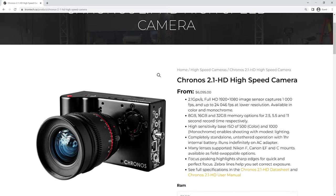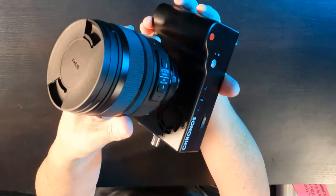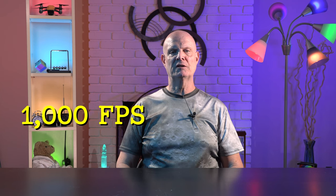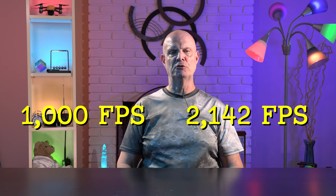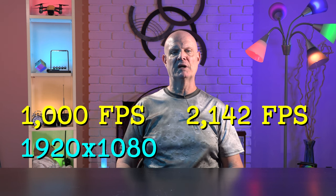The slow-motion video clips were taken with a Chrontech Kronos HD 2.1 high-speed camera. I've got a Sigma lens that they recommend with it. This is the 32GB model. The clips were recorded at 1,000 frames per second and 2,142 frames per second — those are the standard frame rates for full high def and regular high def.